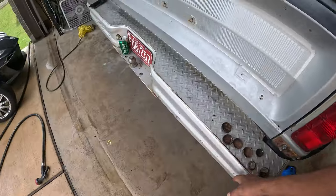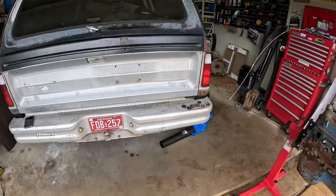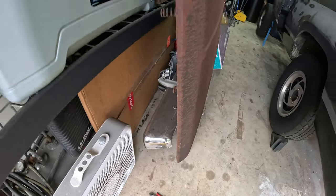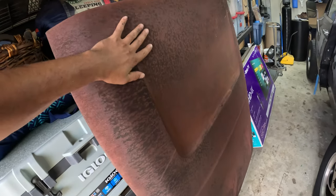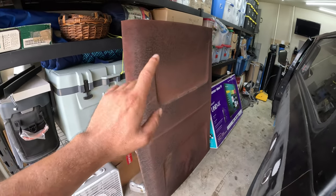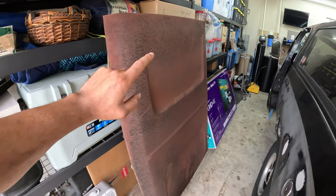If you guys notice this ugly rear bumper — that's not the sport bumper — but we do have a sport bumper right behind the bird bath hood. I'm working hard on getting some of these extra rare parts. This bird bath hood just needs to be cleaned, primed, and painted, so we're going to get rid of our other hood because it has holes in it. The last thing we need for this hood to work is actually the cowl and we're working on getting that.